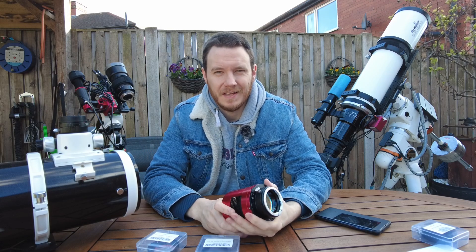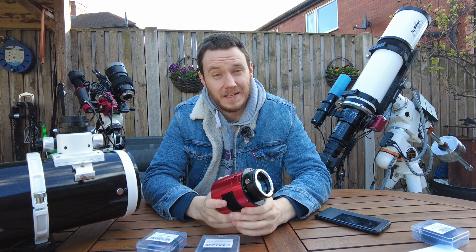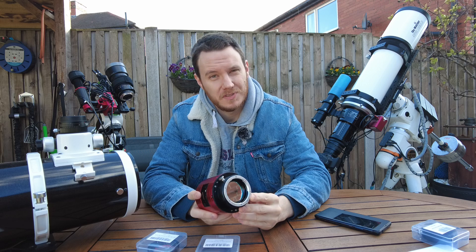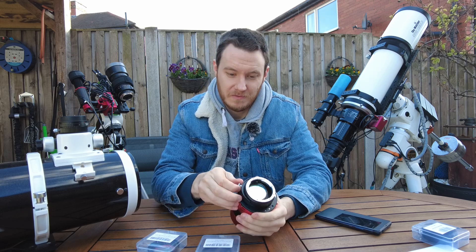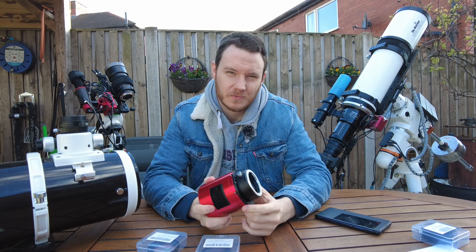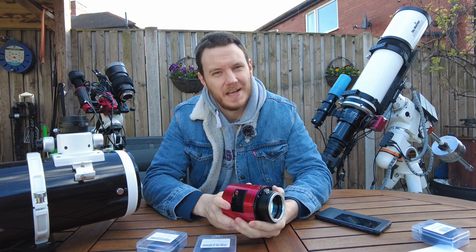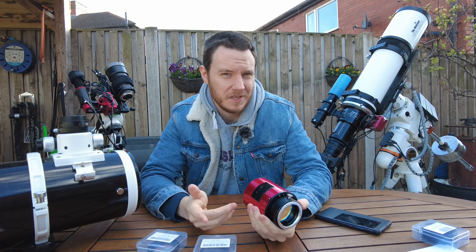Hello there everyone, my name is Luke and welcome to my channel. Today I'm going to be introducing a lovely little bit of kit that I've bought, which is the ZWO to EOS lens mount adapter with an included filter drawer. I'm going to show you what I think are some really good benefits to this system, and I've also got a first light to show you, plus a general overview of how things are going with the channel.